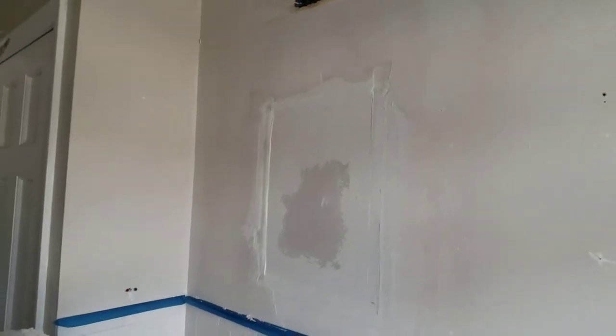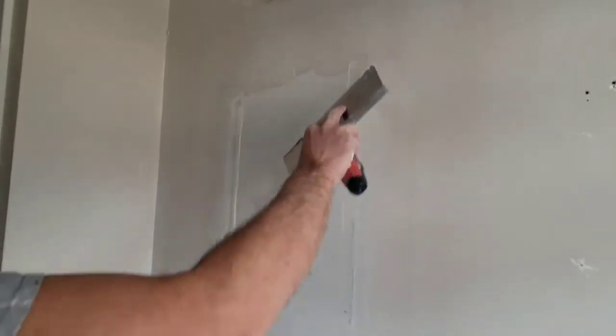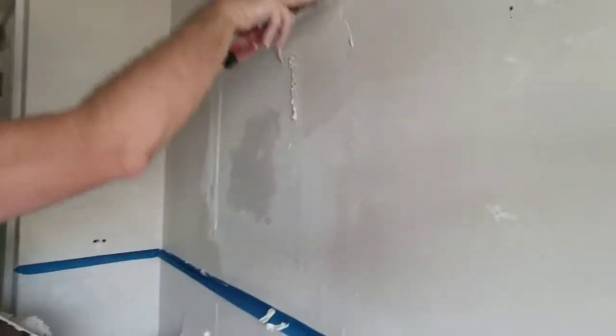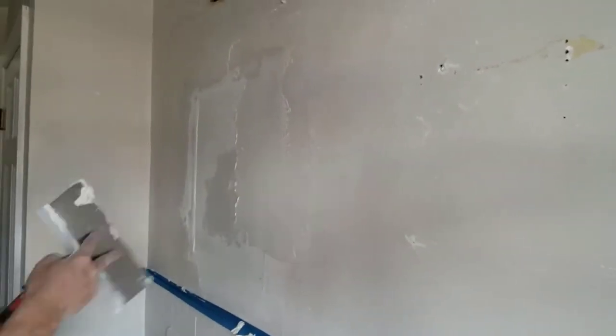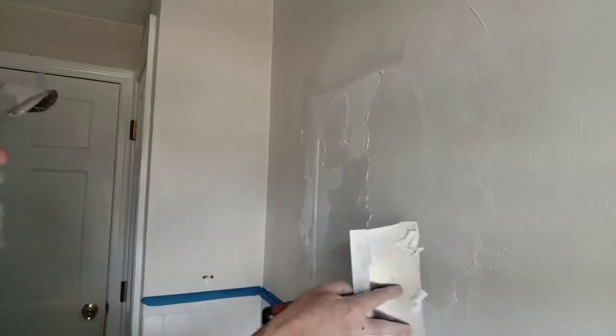This area here had a built-in medicine cabinet that's no longer going to be used, so I'm going to fill this void. This will take a little bit more joint compound to try to bring it out to the surface of the wall. This area will probably take a third application.